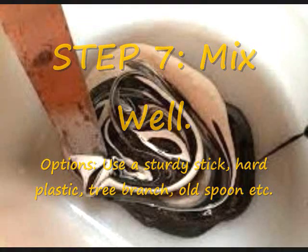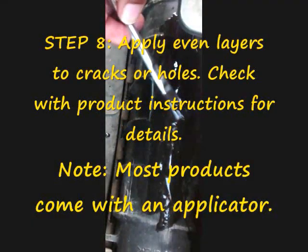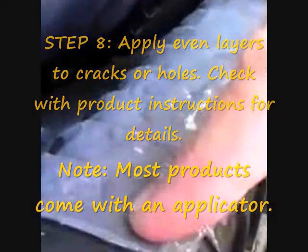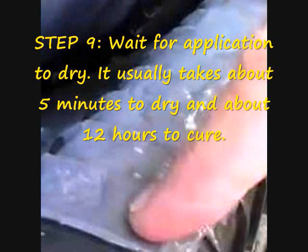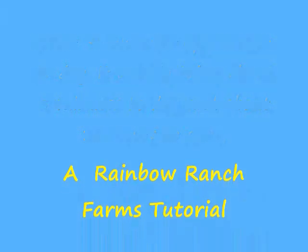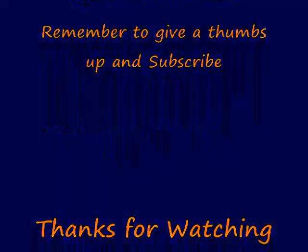As you can see here, the epoxy is being mixed 50/50, and it activates once it's mixed really well. Just apply it to the area and make it as smooth as possible. Remember that just because it dries in five or ten minutes, it takes at least 12 hours to cure. Good luck, thanks for watching!